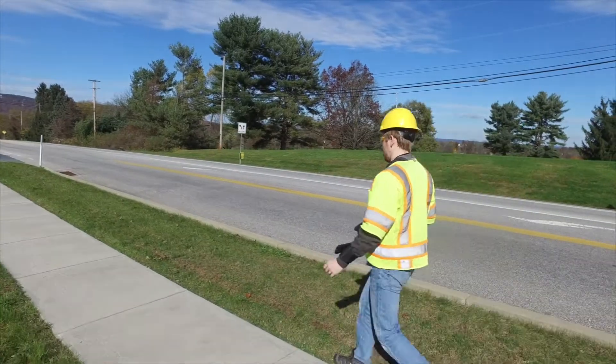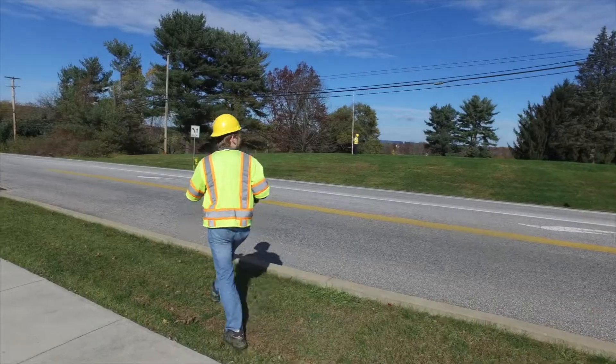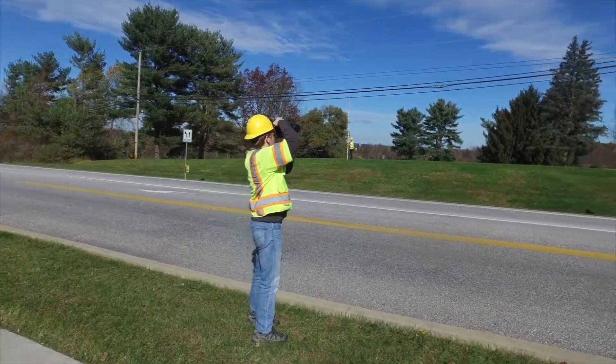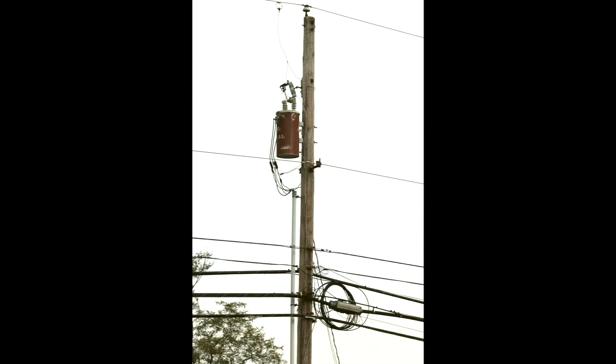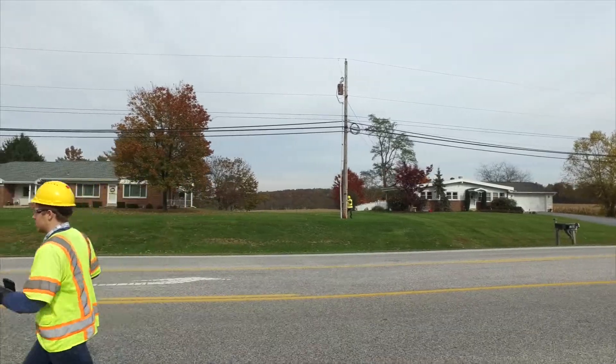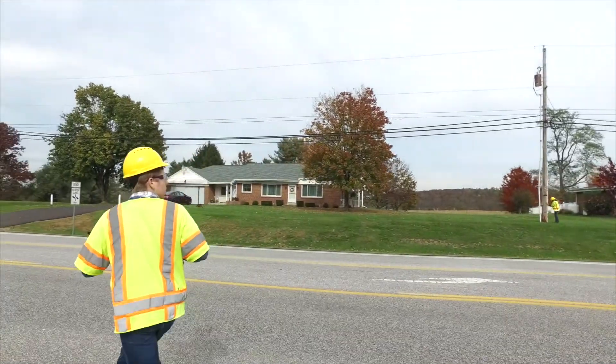On the other side of the pole, 45 degrees if you can, take another photo from the bottom of the communication space to the top of the pole. This side shot, which won't be calibrated, is taken in portrait orientation and provides additional context for office processing.